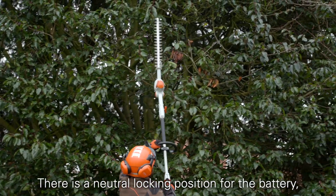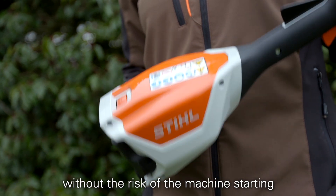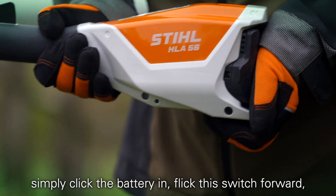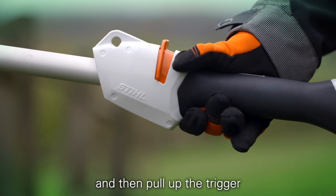There is a neutral locking position for the battery, which means it can be safely transported in the tool without the risk of the machine starting. To use the HLA56, simply click the battery in, flick this switch forward, make sure your hand covers the trigger interlock, and then pull up the trigger.